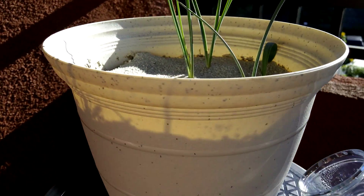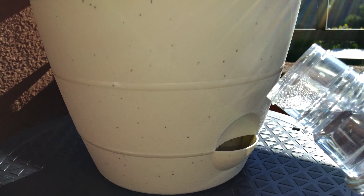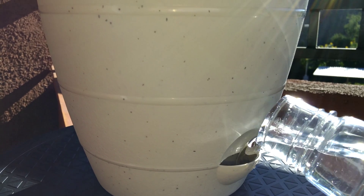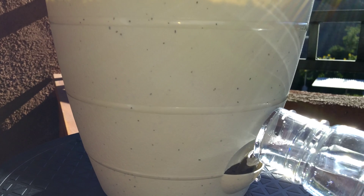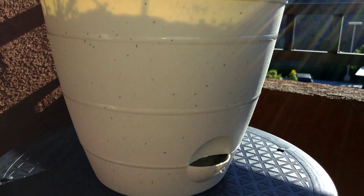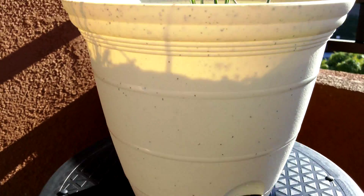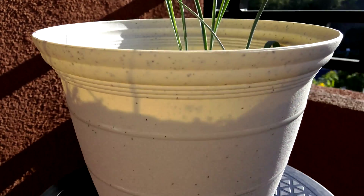What I'll do is just get my bottle of distilled water and basically water from the bottom. I don't like watering from the top because that soaks the sand. I'm going to water and fill this several times — maybe one or two more times until no more water can go in. These things should have roots deep enough by now.